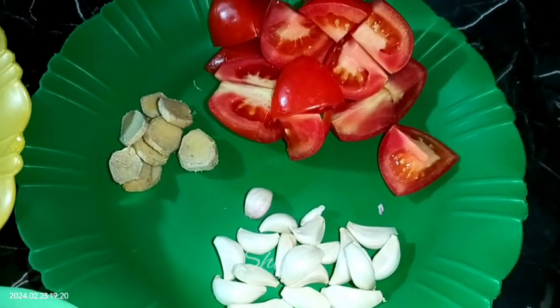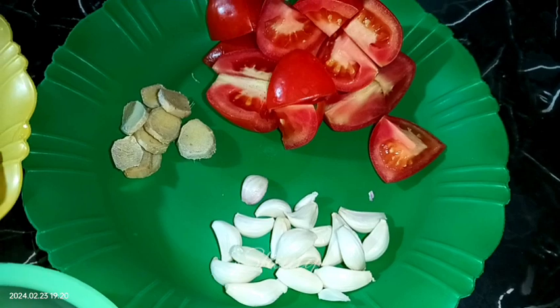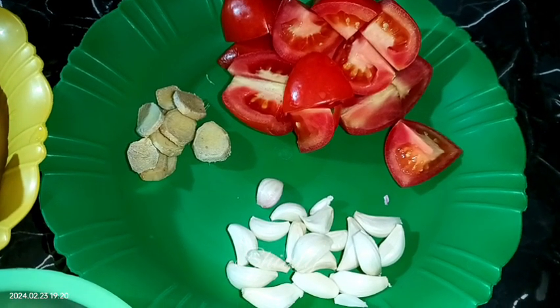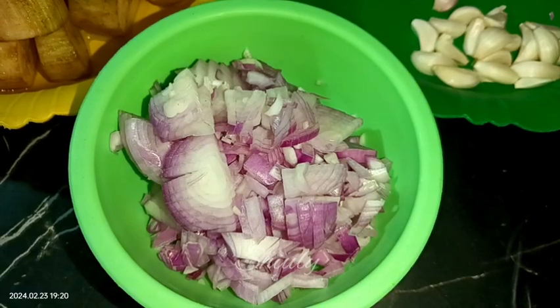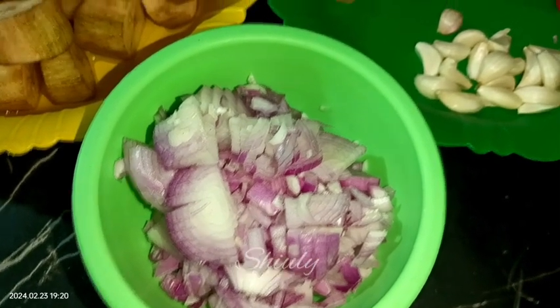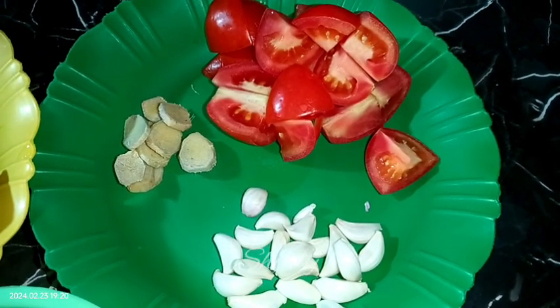Here I have taken 1 inch of ginger, chopped it into pieces, and 1 whole garlic and 2 medium sized tomatoes. We have to make a smooth paste with these 3 items. And here I have taken 3 medium sized onions finely chopped — we don't need to grind the onions, so chop them finely. Now let's grind the garlic, tomatoes, and ginger into a smooth paste.